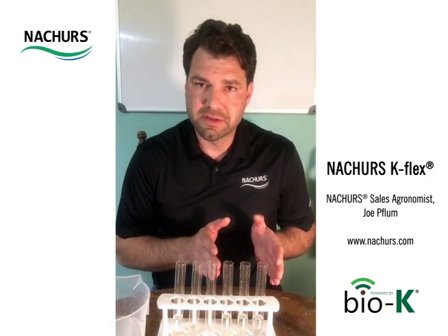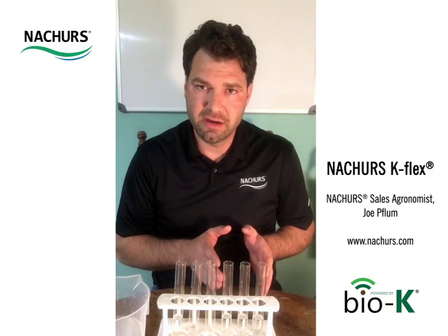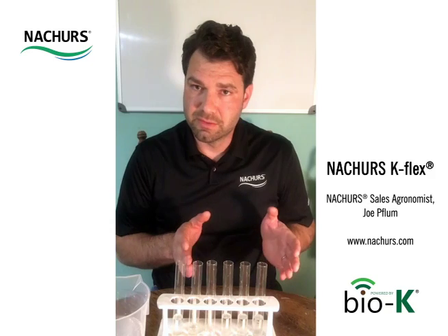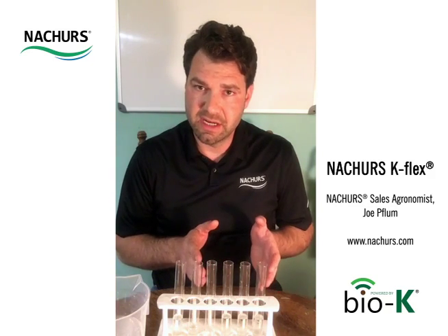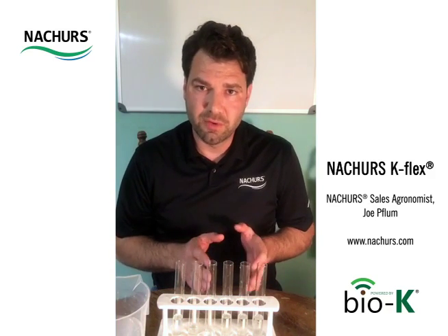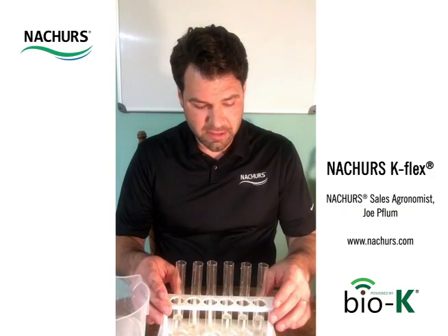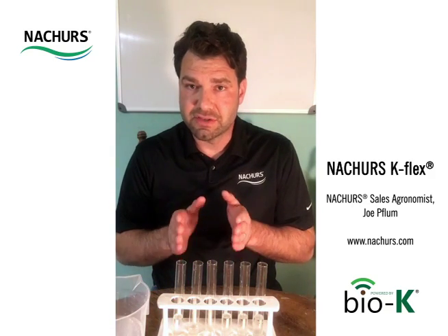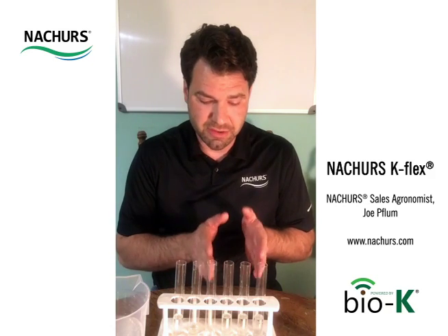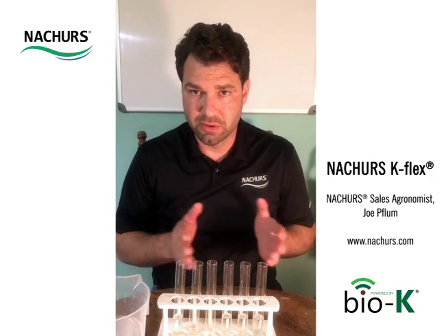Today I'm going to be focusing on either a 2x2 or a side dress application using UAN as our carrier. UAN is urea ammonium nitrate, and what we have to worry about is potassium nitrate. Anytime we add a potassium source into UAN, we have the potential risk for precipitating out potassium nitrate. I'm going to illustrate examples of potassium nitrate salting out, and then show the proper recommendation ratios of adding our K-Flex into UAN where we have no precipitation or salt out.